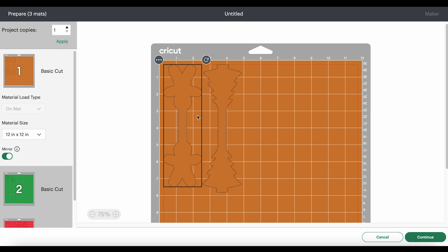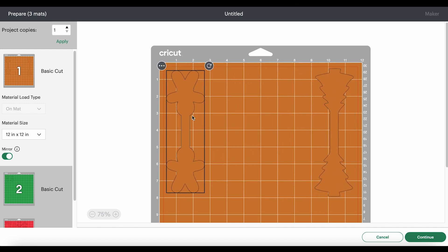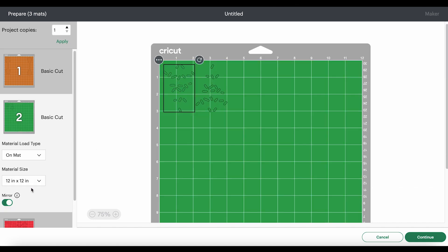The mat shows brown, but we'll cut from the faux leather we put on the mat. I'm going to drag my tree shape over to one side and have my brown gingerbread man on the other side. I'll cut a piece of brown faux leather three inches wide and eight inches tall to cover those shapes. Over on the other side, I'll cut a piece of white faux leather three inches wide and about eight and a half inches tall. On the green mat, I'll drag the shapes apart from each other and from the edge a little bit — this helps with cutting and weeding. I'll have a piece of green heat transfer vinyl five inches wide and four inches tall.